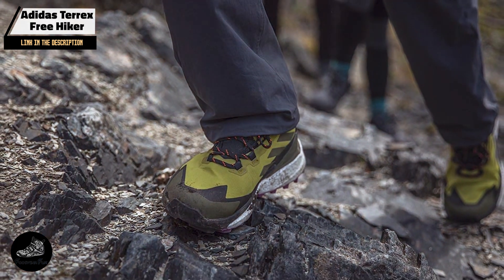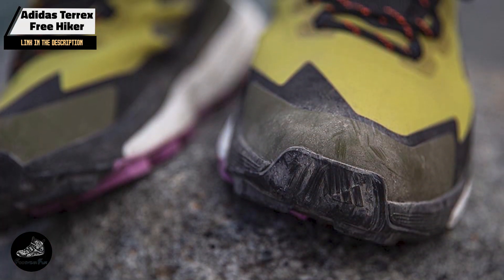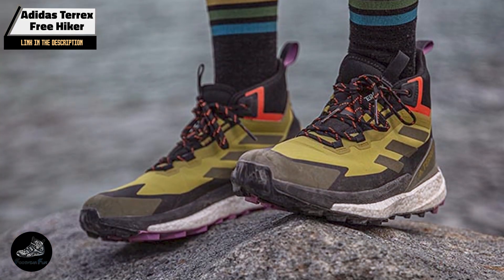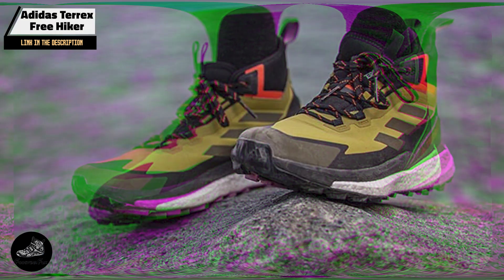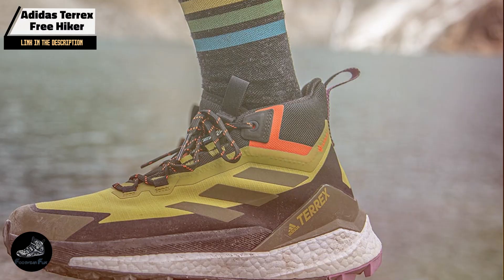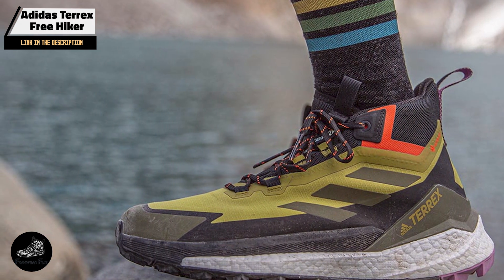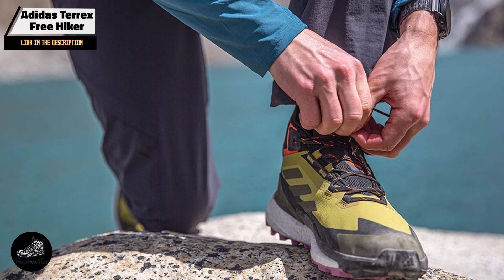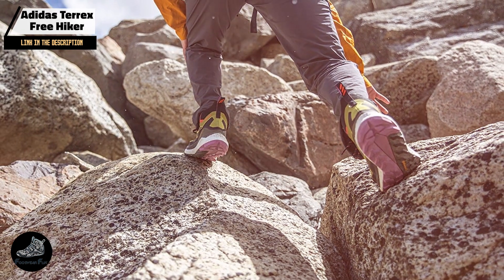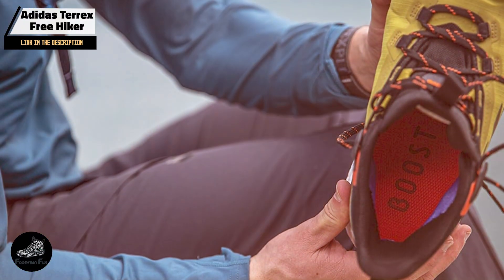Benefits and usage: The Boost midsole technology provides cushioning that is both responsive and comfortable, making it suitable for high-impact exercises and long-duration activities. The Primeknit upper ensures a comfortable fit, while the Continental rubber outsole offers reliable grip on various surfaces. The shoe's support frame and reinforced toe cap add stability and protection, making it a versatile choice for CrossFit athletes who also engage in outdoor training or trail running.